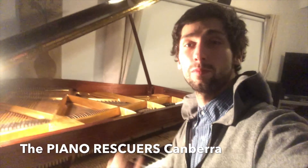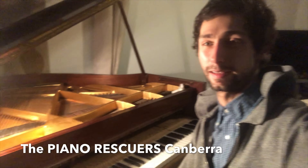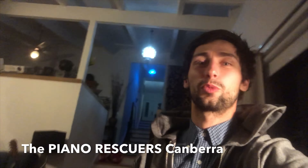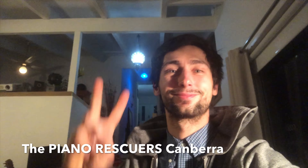We hope to see you in your home, or you can bring your piano to our workshop and we'll be happy to fix it up and get it sounding like new. Thanks guys, and give our page a like — we're the Canberra Piano Rescuers. Good night!